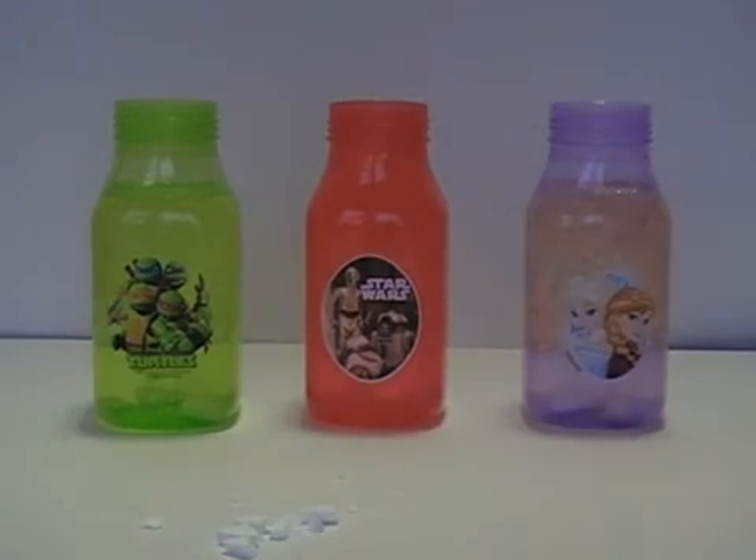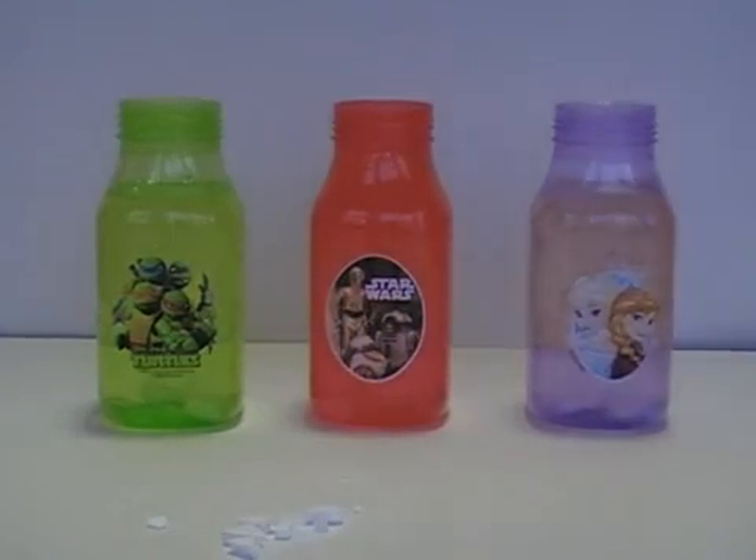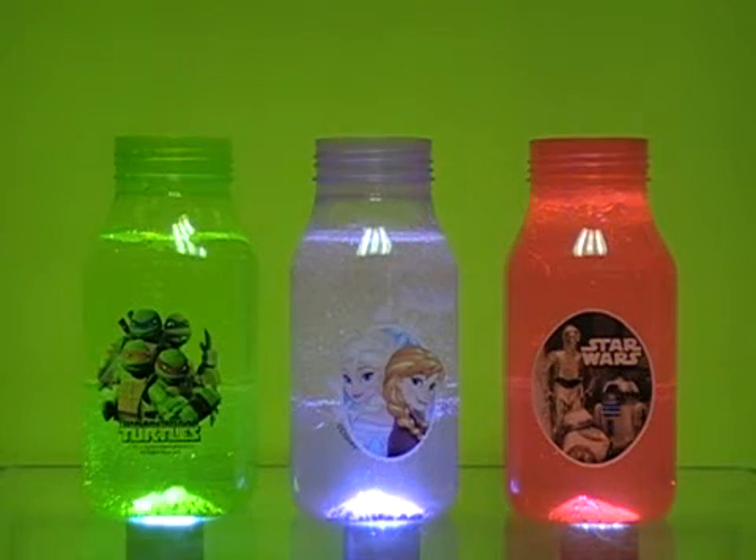The tablets release oxygen and make bubbles, and you can see it starting to flow up into the oil — that's the lava lamp effect. To make it even brighter and nicer, I'm going to use flashlights and put them underneath the bottles.